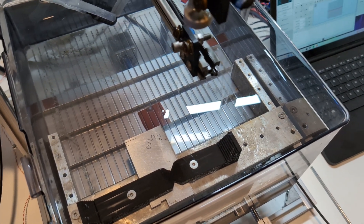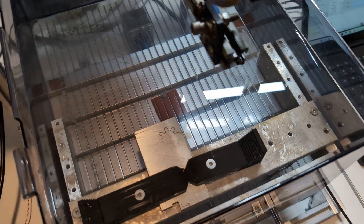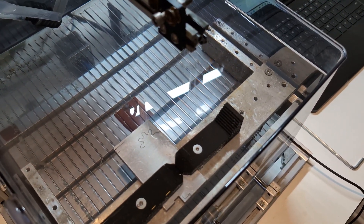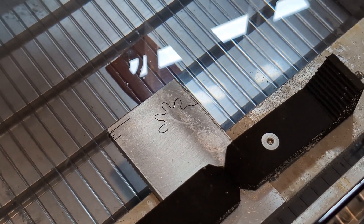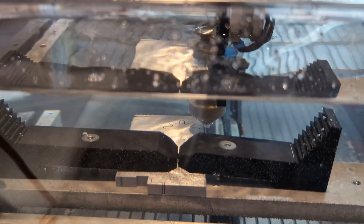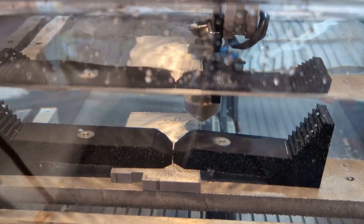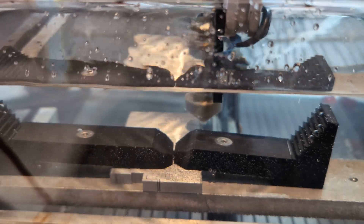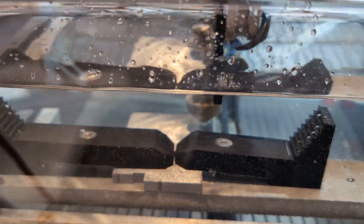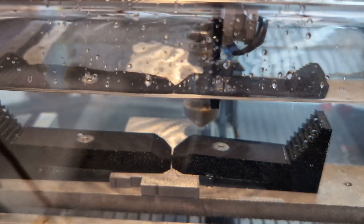That was a failure — the wire broke just about halfway. I suspect what happened was that my flushing nozzle was not close enough. Let's go ahead and try to resume this cut. I've got it lined back up as close as I can. It'll just have to retrace its steps — it'll be like a second pass.